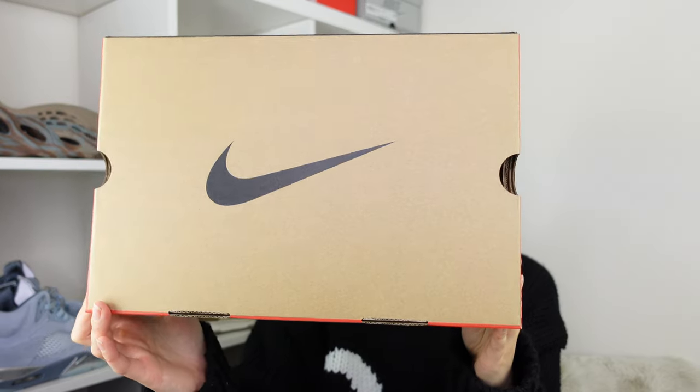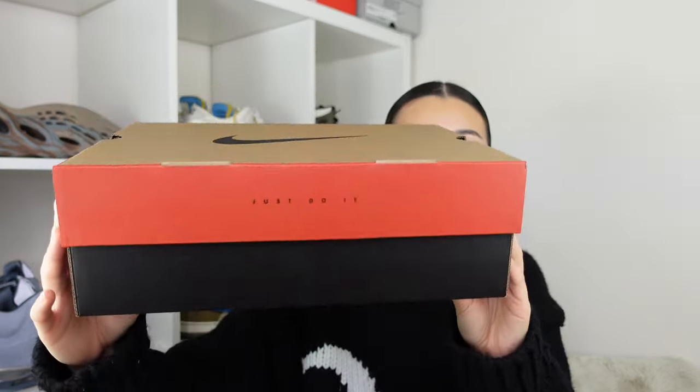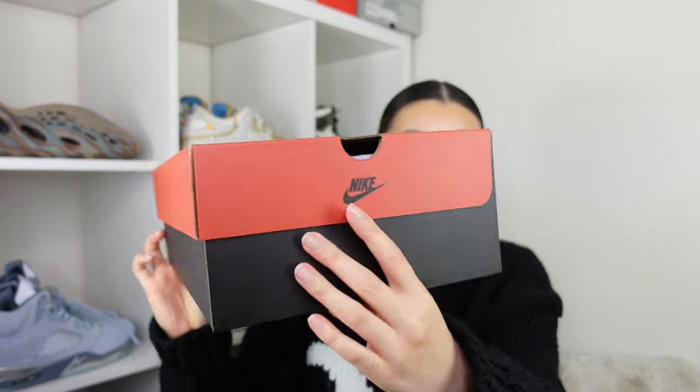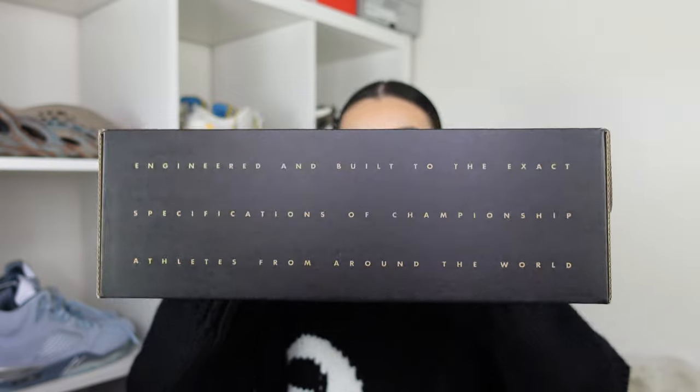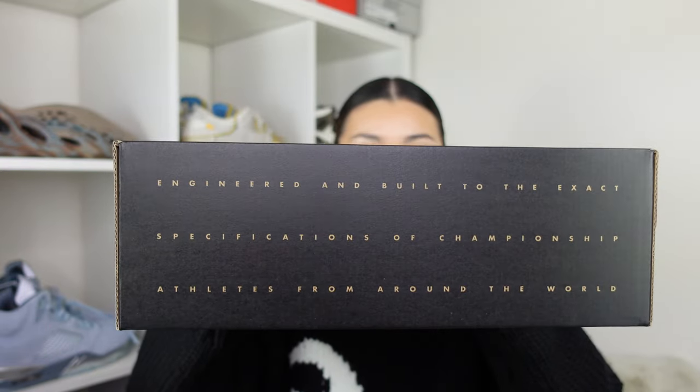Starting off with the box — I haven't seen this box in such a long time. We have the Nike swoosh here on the top, and then we have these red-orangey sides, and at the back there's a little sentence about athletes and engineering.